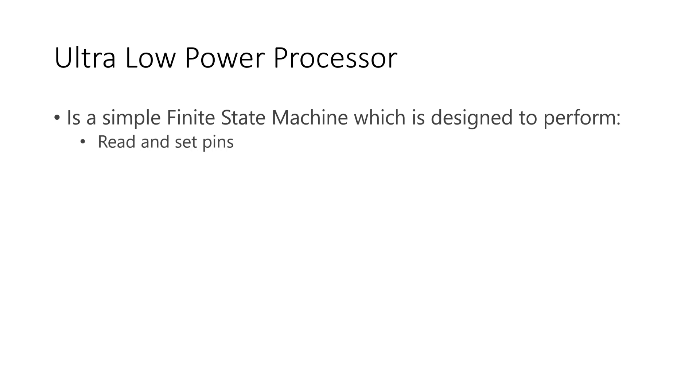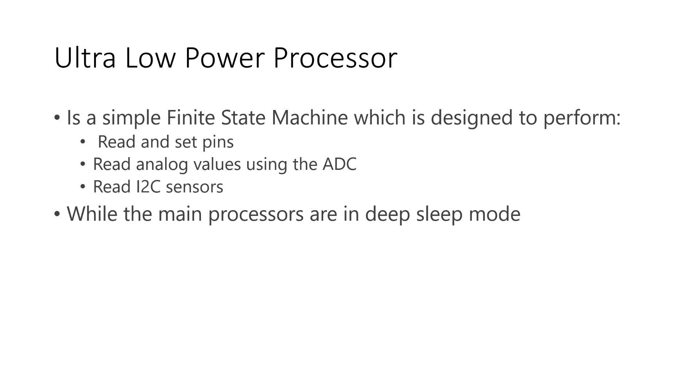This ULP core does not consume a lot of energy, but it can read and set pins, read values from the analog-to-digital converter and I2C sensors, and if necessary, start the main processor of the ESP32. So the ESP can deep-sleep, and if the values of a sensor or other patterns need an intervention, wake up.